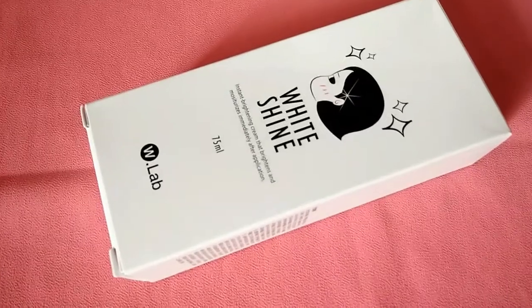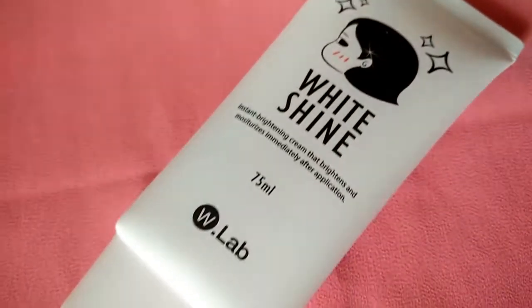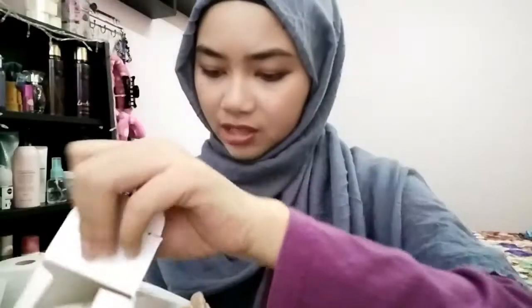It's a tone-up cream — an instant brightening cream that brightens and moisturizes immediately. Let me open this.